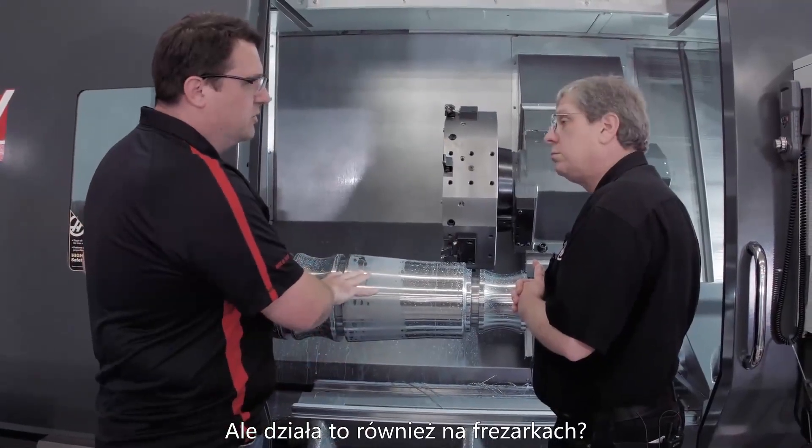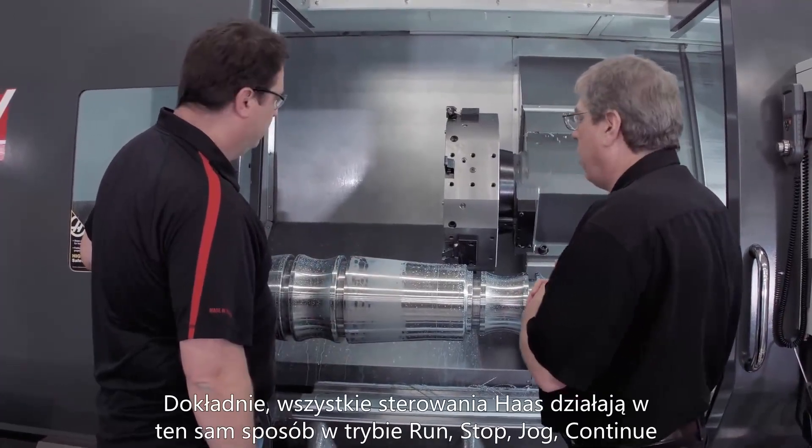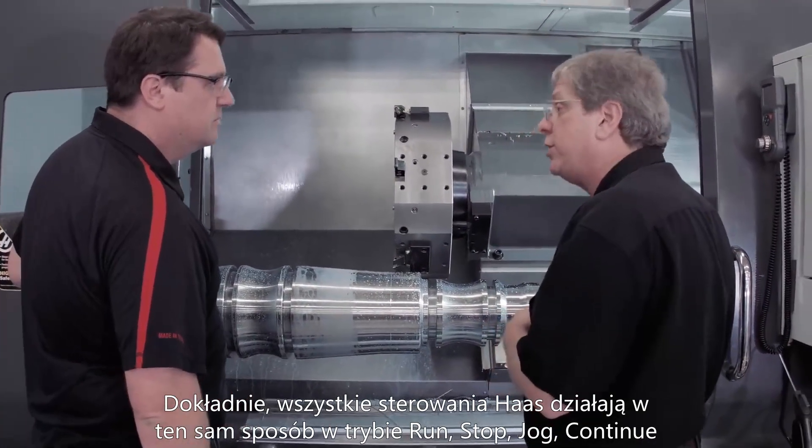There are any number of reasons you might want to stop in the middle. And this is also available on mills? Yeah. Same process, same way that it works? Exactly. All Haas controls operate the same way with regard to Run, Stop, Jog, Continue.